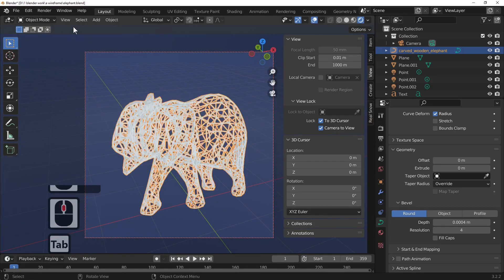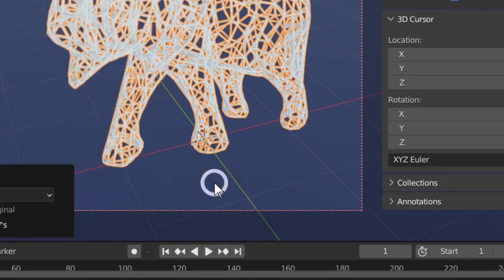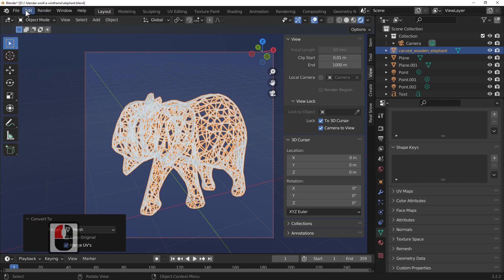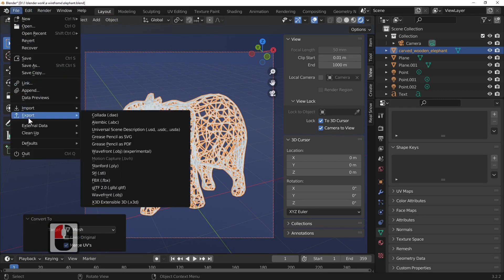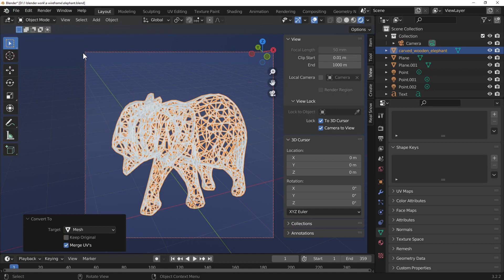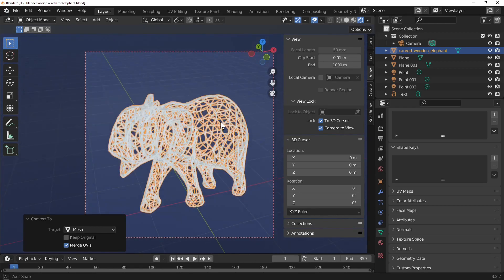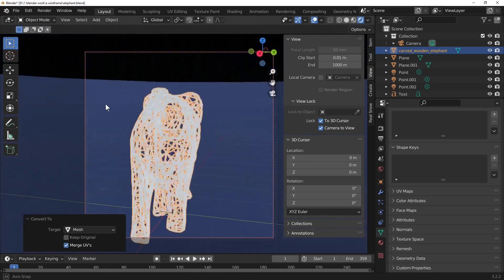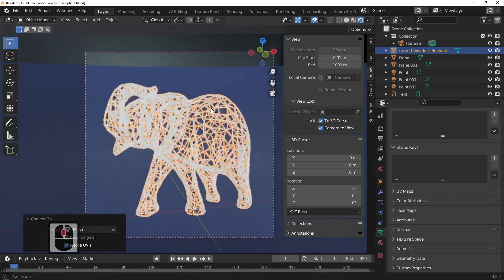So out of edit mode by pressing the tab key. Go into Object and convert it to a mesh. This will now allow us to export the file. Go to File, Export, to something that your printer can recognise and print off. I think STL is the format my brother uses. So we've now got a wireframe monkey and a wireframe elephant that we can actually print off, and hopefully it's strong enough to stand up.